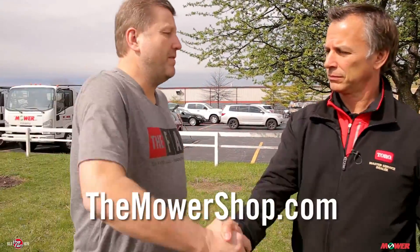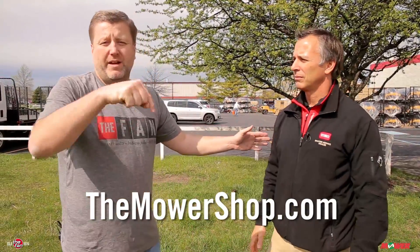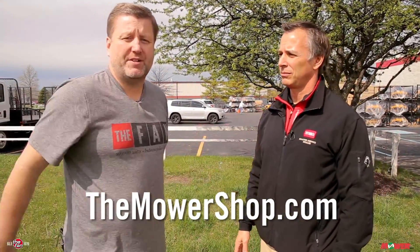So spring training mowing with the experts — we're live at the mower shop in Fishers. Paul, thank you very much. The experts in the field, whatever you need, here at the mower shop in Fishers.